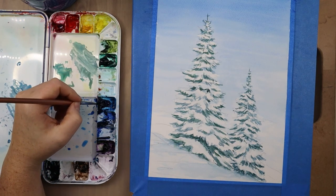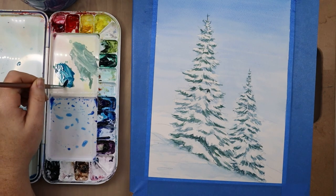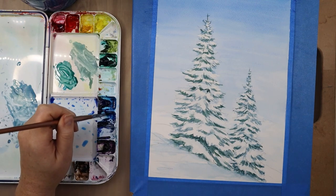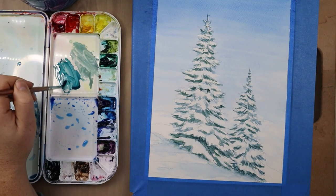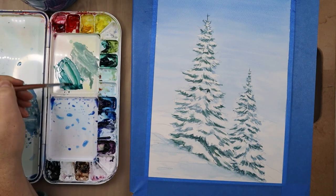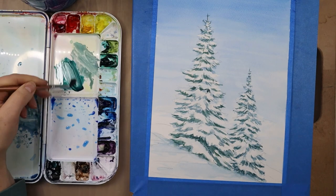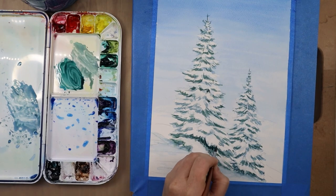Now I'm mixing more colors — dipping into phthalo blue and adding it to our green, along with a little ultramarine blue. Phthalo blue is our green-base blue. I'm also taking some sap green to mix up another variation of the blue-green colors we've been working with. The more you get used to color mixing, the more you'll start noticing subtle differences in color, value, hue, tints, and shades — it comes naturally the more you practice.